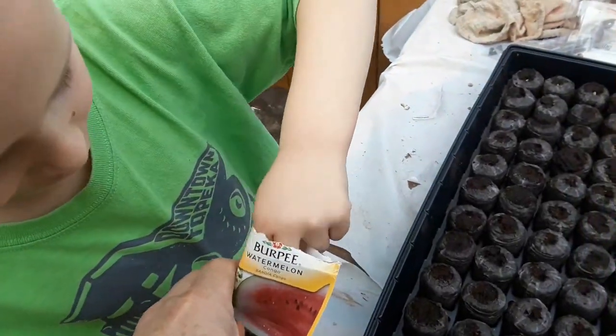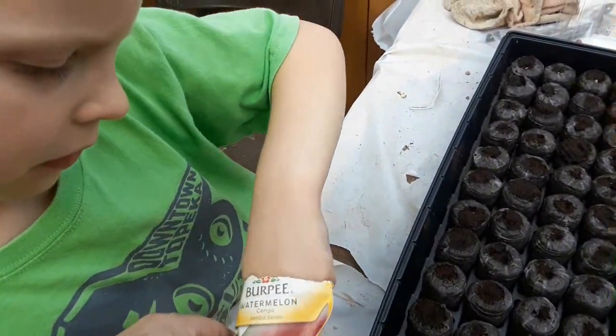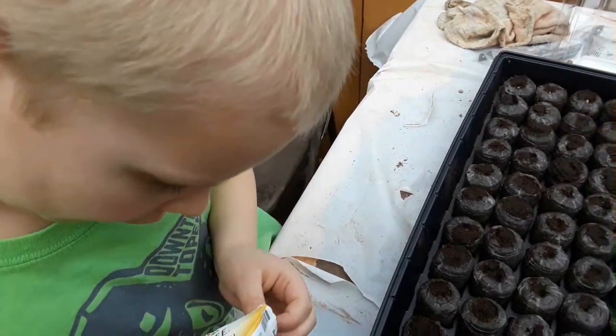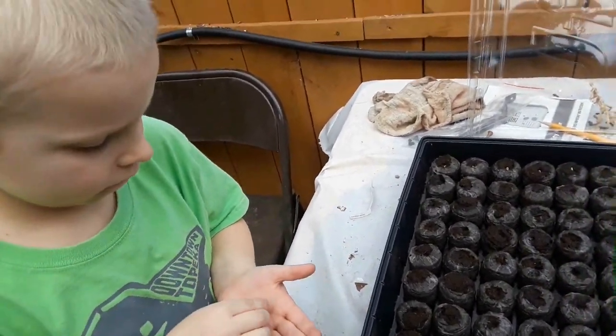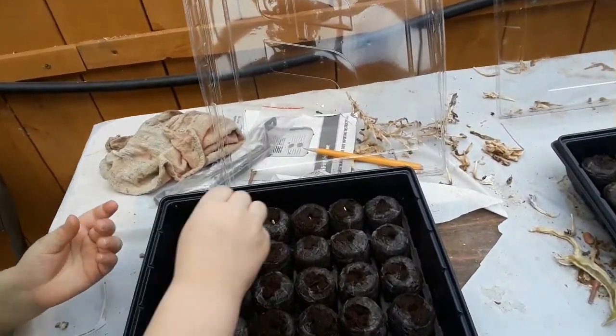Okay, go ahead and get one more out. Got them? There we go. One more and that goes right there.